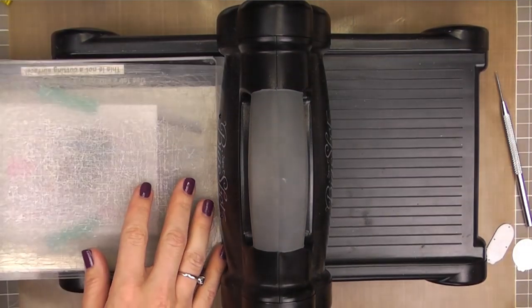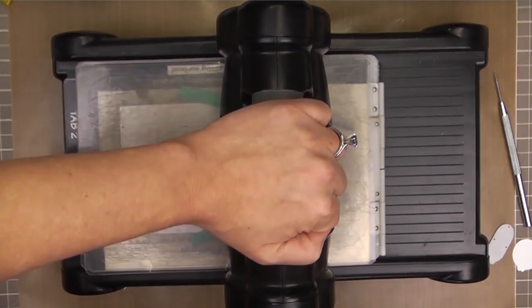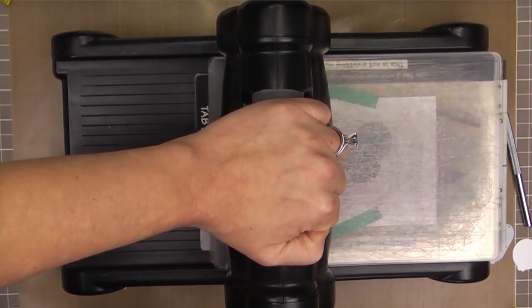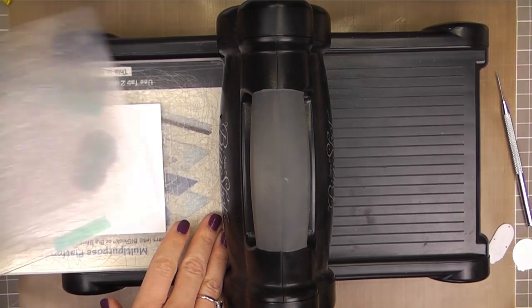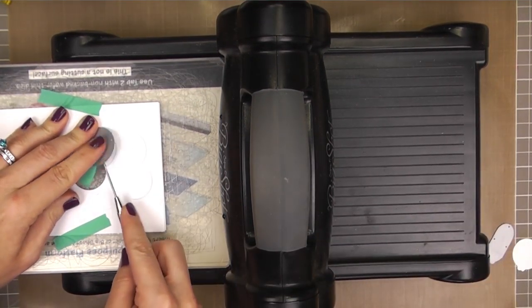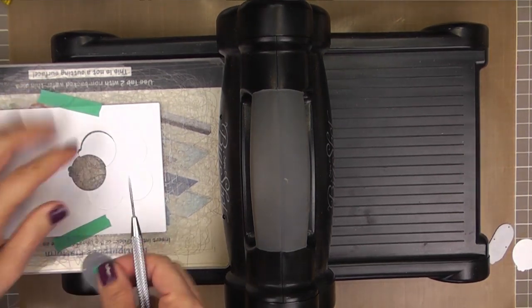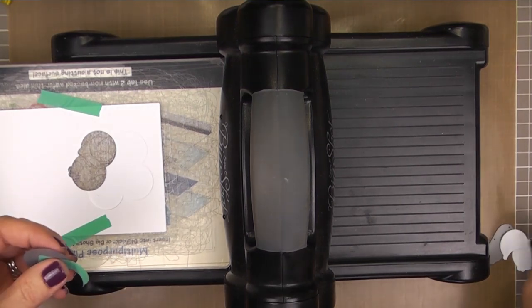You can use a little washi tape to hold it in place if you need to. I find sometimes I do, sometimes I don't, but I don't want it to shift around, so I'm taping here. Murphy's Law is it'll come out jacked up if I don't. Now when you're die-cutting half on and half off of the cardstock like this, you may find that your die gets stuck in your cutting plate. I just use the tip of my piercing tool to help pry that up, and it comes up no problem.